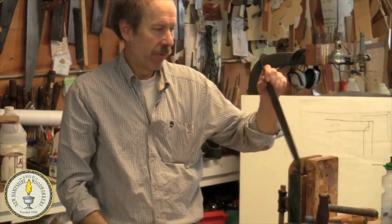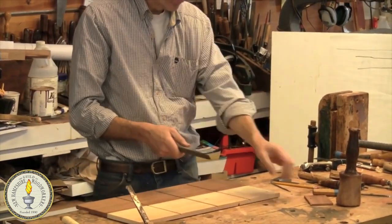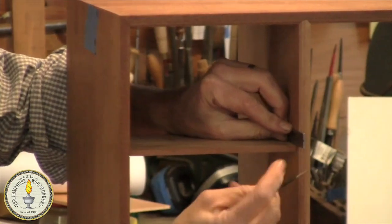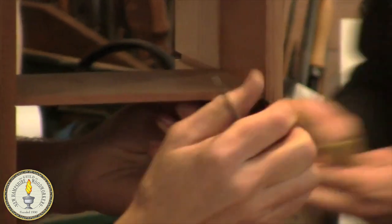Just run it right inside your dados. The nice thing is if your file is straight — and they're not all straight — but if your file is straight, it will take off any little bumps that might be in there, and it'll leave a nice smooth surface so your stuff will slide in nicely. Just like that.